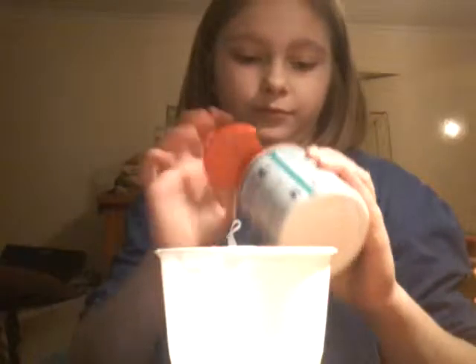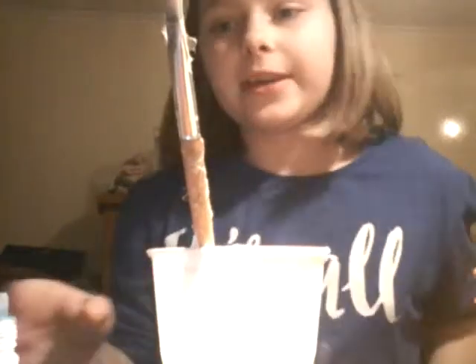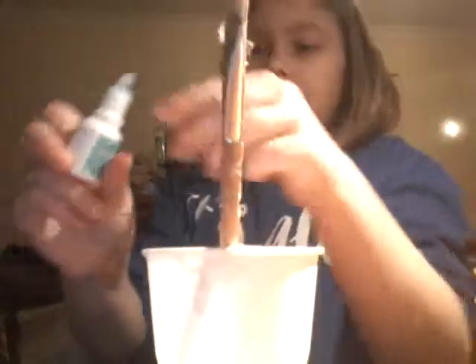I'm putting some bicarbonate of soda in — if you've watched my how-to-make-slime video then you know why. I'm going to add some eye drops. You can add in your floam now but I choose not to. You can also add in your color before you add in your bicarbonate of soda — that's what I mean.